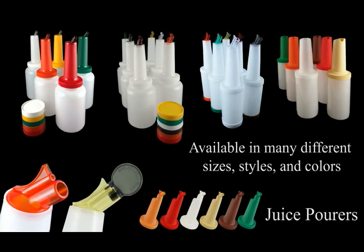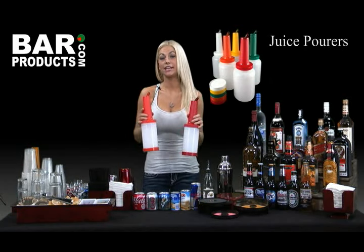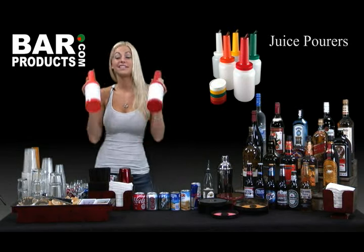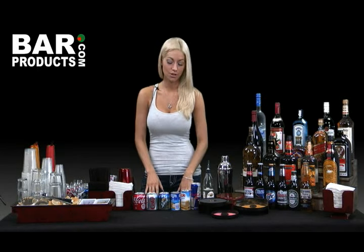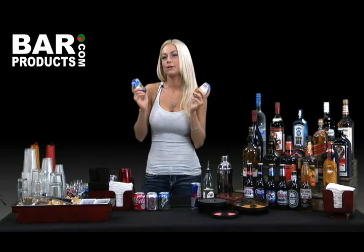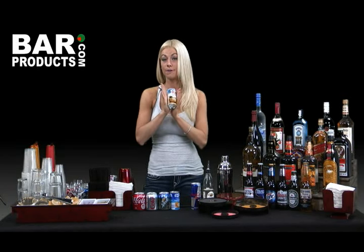Juices like Cranberry, OJ, and Sweet and Sour Mix are the most commonly used behind any bar. To make them a little more user-friendly and accessible, it's a great idea to purchase a few of these juice pourers. It makes it so much easier to pour your mixer with accuracy and helps to eliminate all the mess from pouring straight from the large containers. These are available in many different styles, colors, and sizes — you decide which fits your party's needs. For the less commonly used mixers such as grapefruit and pineapple, I recommend just purchasing small cans so you don't have to worry about wasting a ton of juice at the end of the night. If Malibu pineapple is a big trend among your friends, you might want to consider providing another juice pourer for pineapple juice.